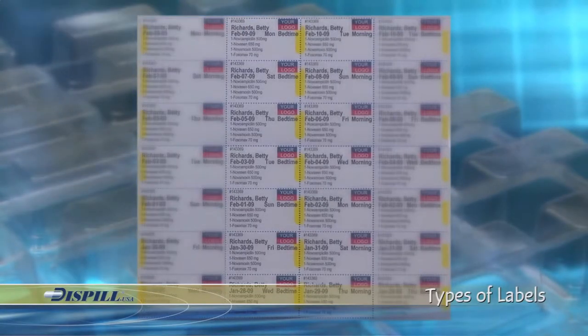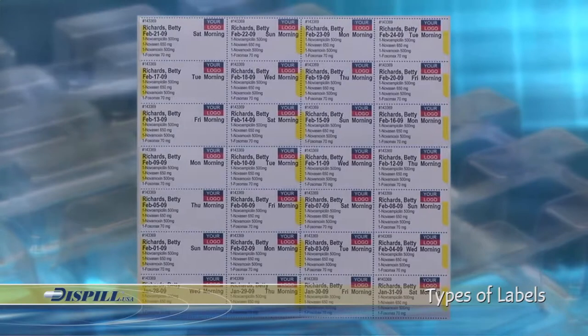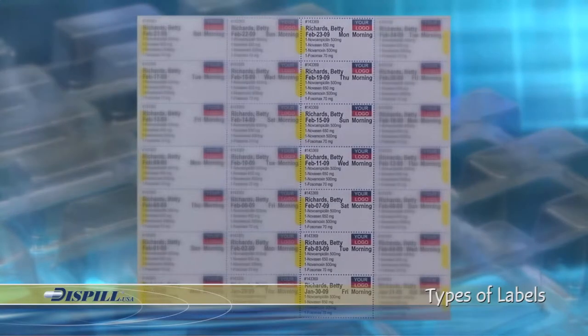Compressed mode is used when the medication is taken only once or twice a day, thereby using fewer blisters than the standard label. For example, if a patient takes a medication in the morning and at bedtime, one blister pack can hold two weeks of medication: the first column has medication for the morning of the first week, the second column bedtime for the first week, the third column for the morning of the second week, and the fourth column bedtime for the second week. In another example, a patient that takes only morning medication can use one Dispill blister pack for four weeks, with each column representing the morning of each successive week.